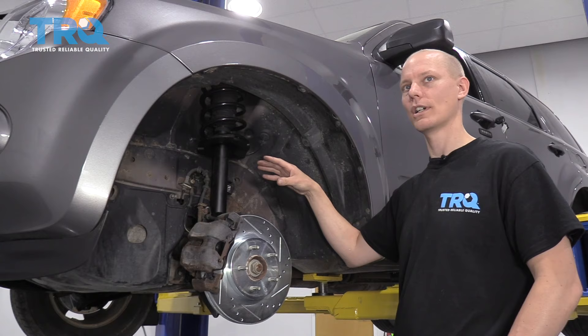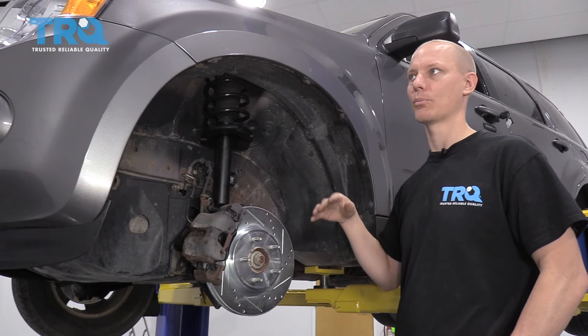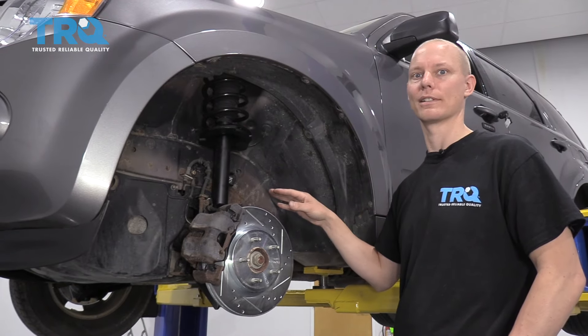Typically, replacing a whole control arm is a little bit easier than replacing the ball joint, because ball joints are often pressed into control arms and pressing things in and out is generally a lot of work. So you'll save yourself a lot of time and money by just doing the control arm itself.